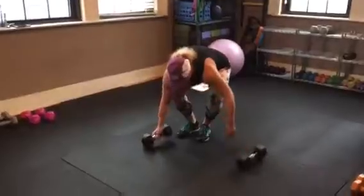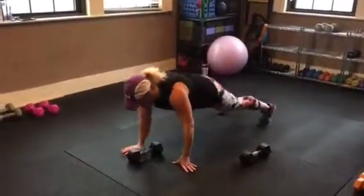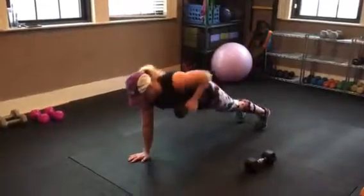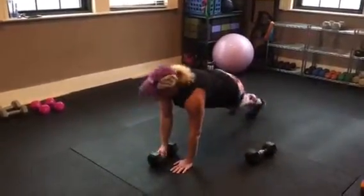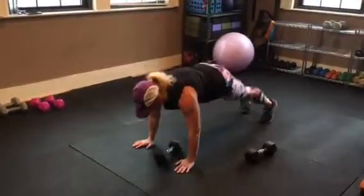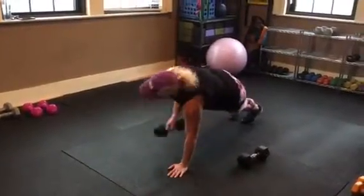You just need one dumbbell. You're here, row it. Other side. That's all you're doing. Any questions?